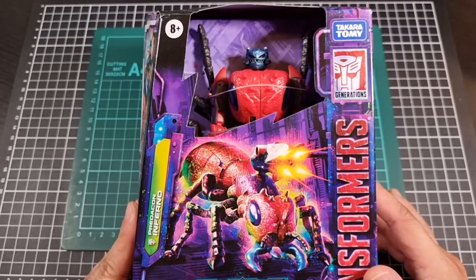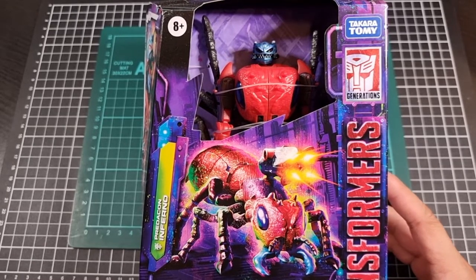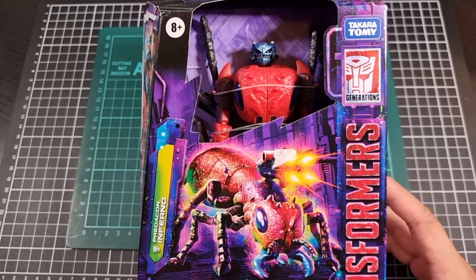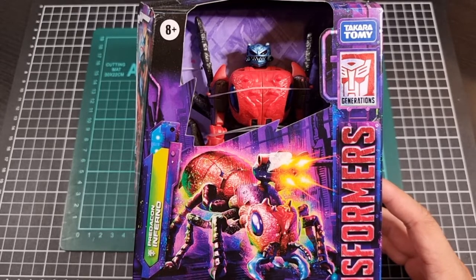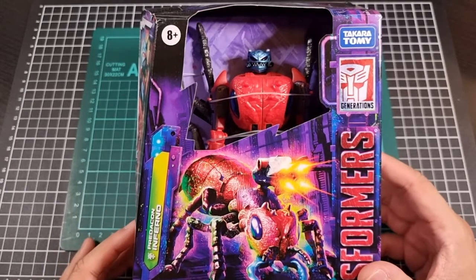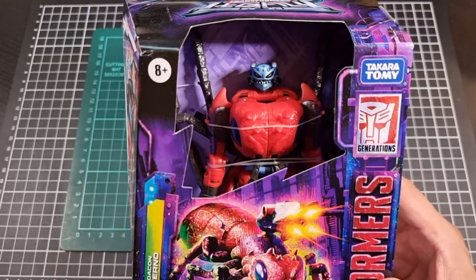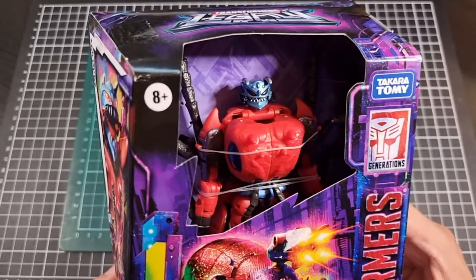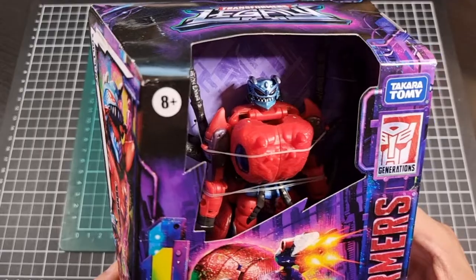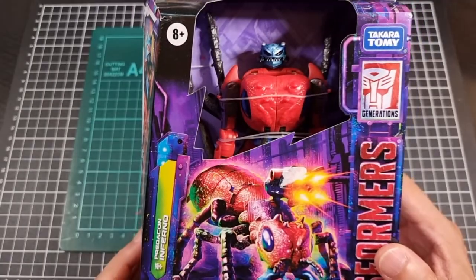The front of the box of Inferno has a weaponized CGI shot of his beast mode. I'm not too sure if I'm convinced about his weapon being on his beast mode, but it's becoming a thing. I much prefer his weapon being in his back. There's also a shot of Inferno inside his box in his robot mode. The detailing on his head alone looks like it will be worth the price of admission, so that's really cool, but we'll obviously see a bit more when we open up the box.